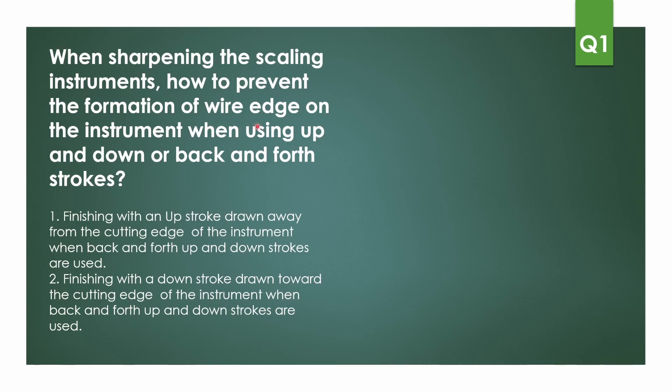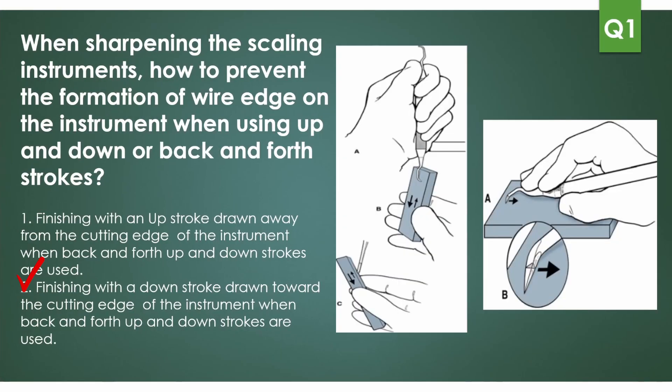The question is: when sharpening scaling instruments, how do you prevent the formation of a wire edge when using up, down, or back-and-forth strokes? The options are finishing with an upstroke drawn away from the cutting edge, or finishing with a downstroke drawn towards the cutting edge. The answer is finishing with a downstroke drawn towards the cutting edge. This picture explains it well — the Arkansas stone is held at an angle for the up-and-down stroke.